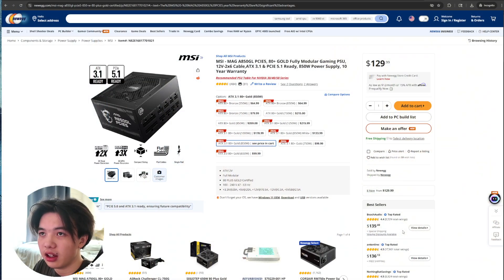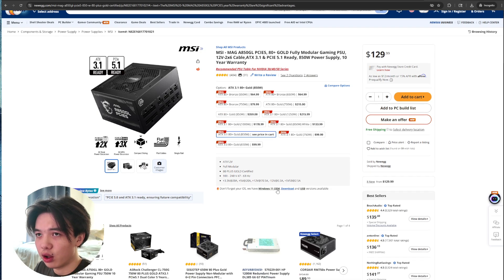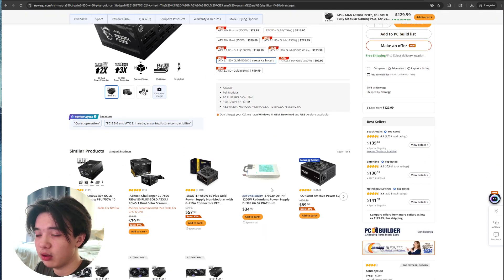Hello everybody. I recently spent the last few weeks running the MSI MAG A850GL in my daily build, and here's my take. Out of the box, it feels solid — sturdy housing, snug fit, modular cables, and a solidly aggressive MSI logo that doesn't scream gamer flair, but if you prefer a cleaner look, this is great. The PSU itself is surprisingly compact for an 850W unit, which made routing the cables in my mid-tower case much easier than I expected.